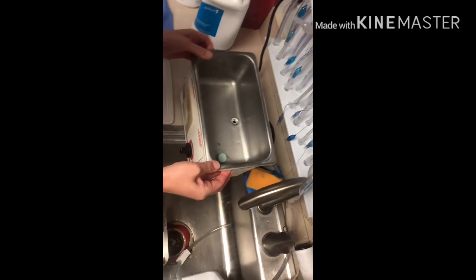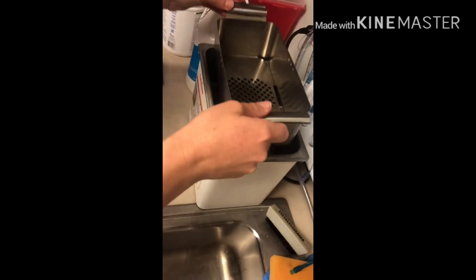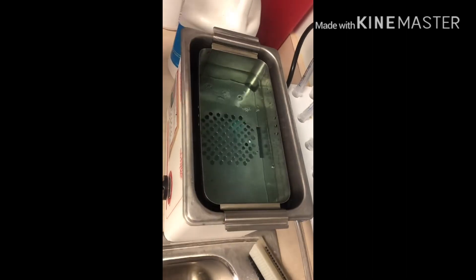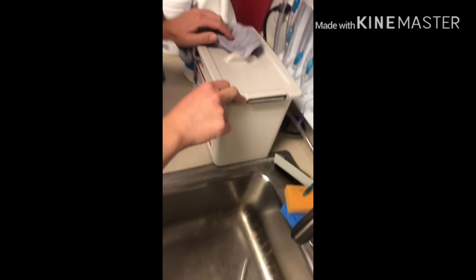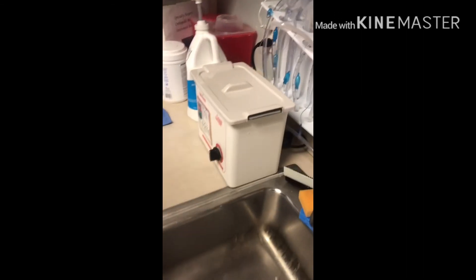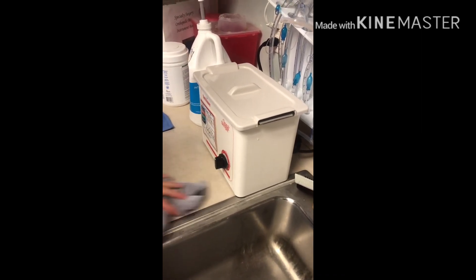Start filling it up with water. Once the machine is about halfway full with water, place that part back in the machine with the lid and you are finished. If you have any questions or concerns regarding anything to do with surgery prep, please don't hesitate to ask.